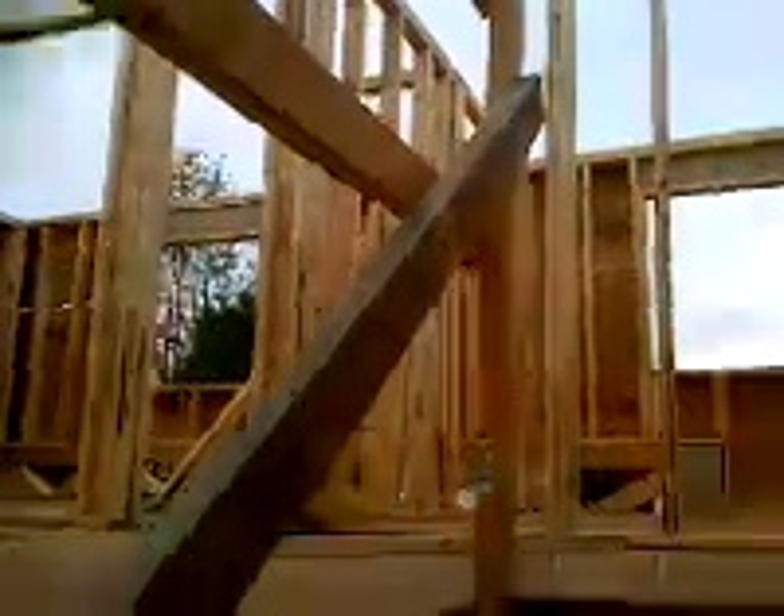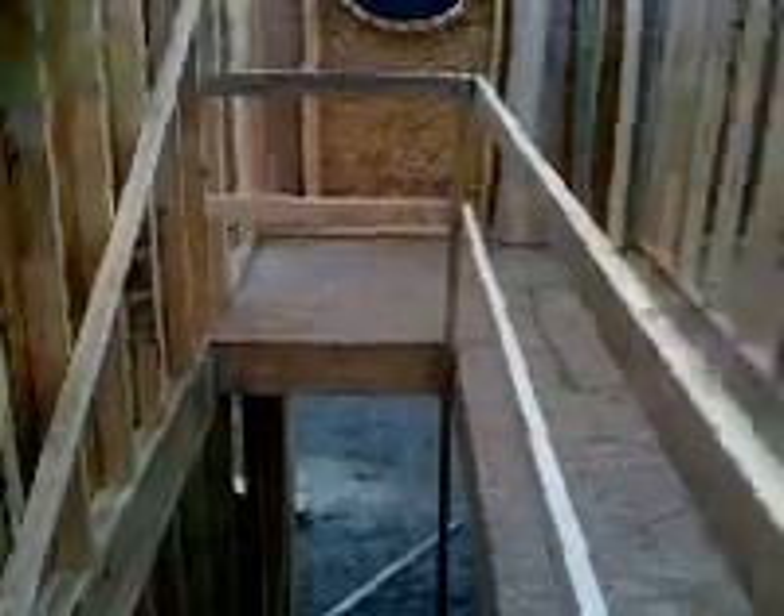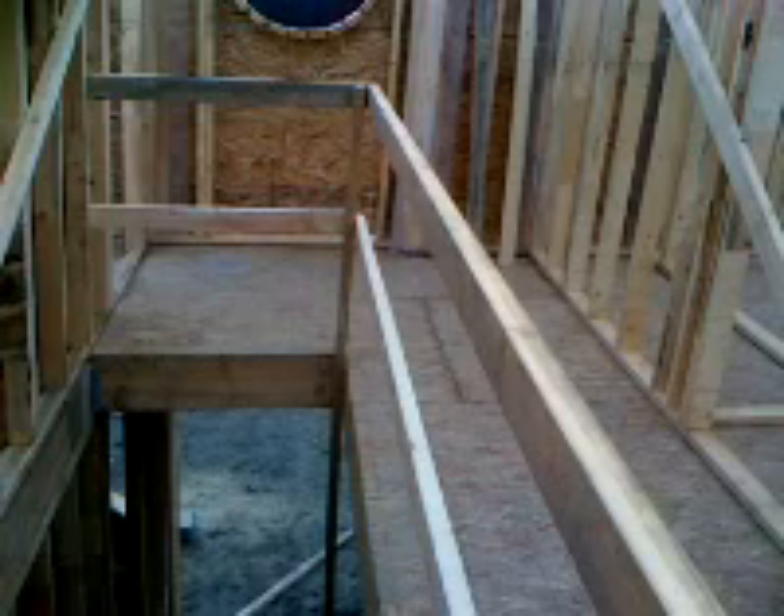Coming up the stairs, by code we have to have rails put in, so we have our rails in now, which makes it a lot safer for everyone walking around here. It's a big drop off down those stairs, so you can see we've got good rails in there now.